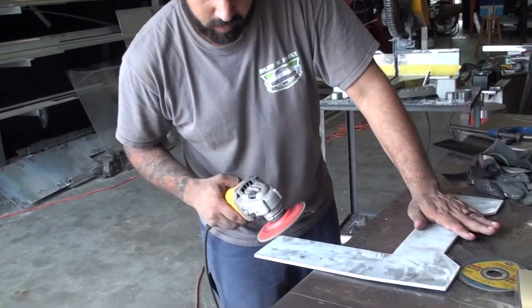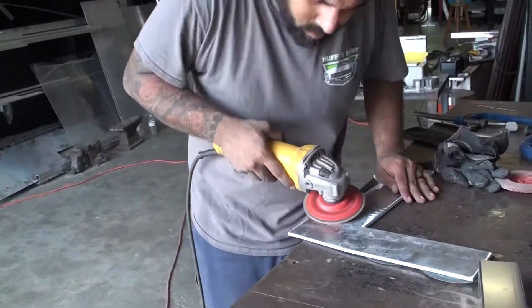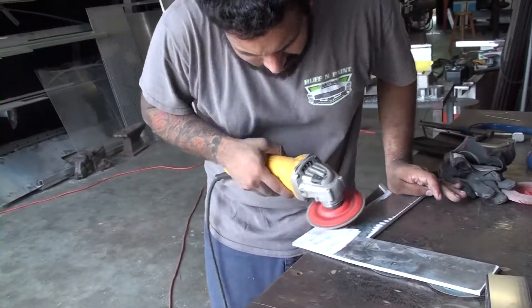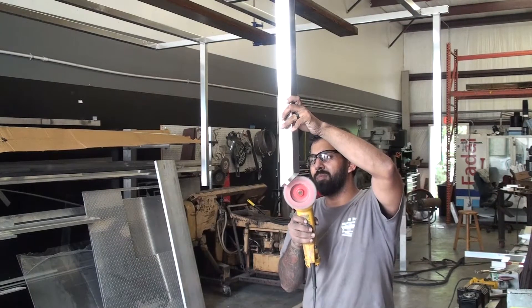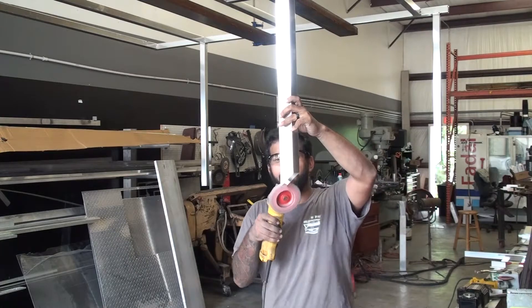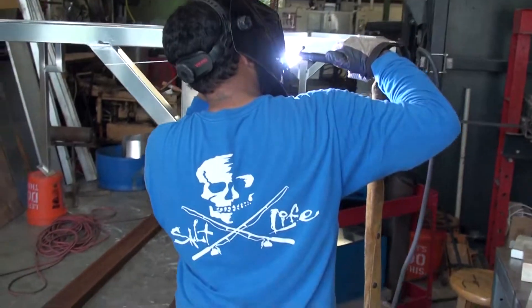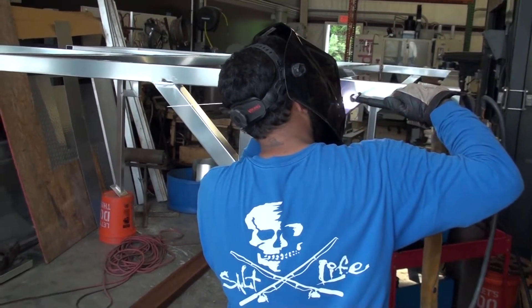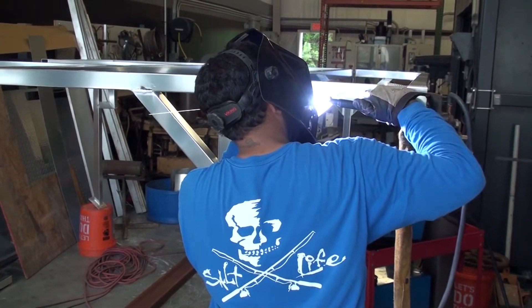This is one of the plates where the rack sits on the deck of the boat. It was cut out using a drawing on their plasma cutting machine. The aluminum is anodized, so every place that we weld something, we have to grind through the anodizing before we can weld it.